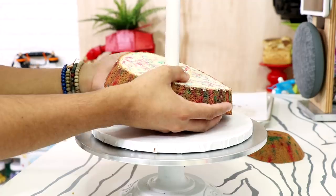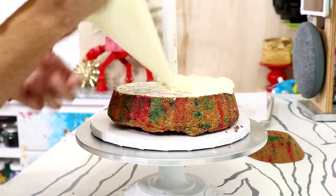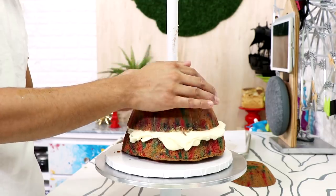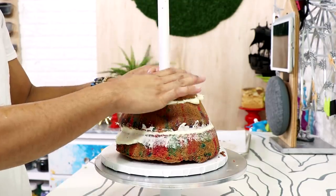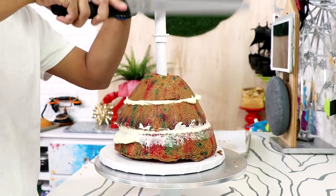I'm using a funfetti cake — just a box vanilla cake with sprinkles added because I knew it would look pretty. I'm using my doll cake pan, cut into three equal layers, and I started to stack it on my PVC pipe stand with some buttercream in between each layer. This will create Arrow's body.